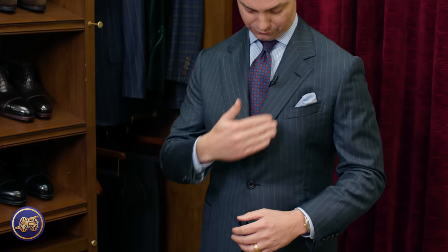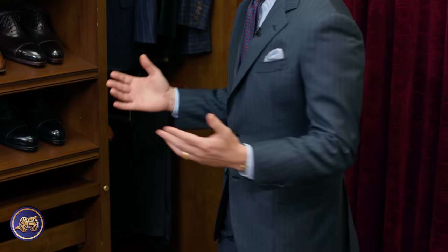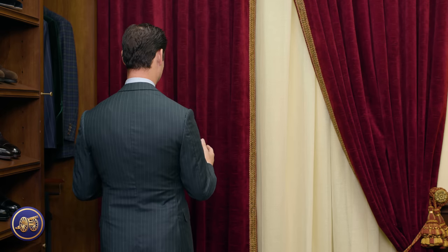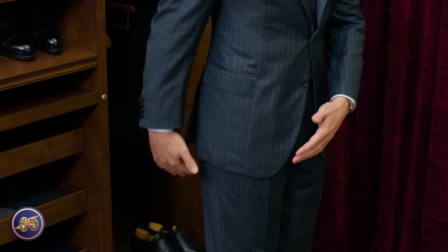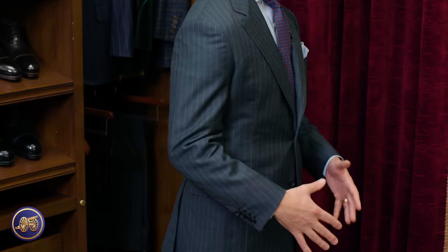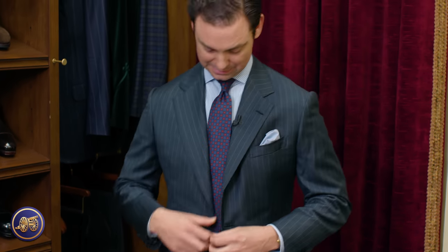Two buttons, a beautiful roll of the lapel. Look at the back — it fits quite nicely. As I turn around it really has a beautiful skirt, great balance. The length of the front and the length of the back are quite equal, which gives it that great balance. It opens up quite nicely — whenever I'm standing like this, it's just perfectly aligning right there.